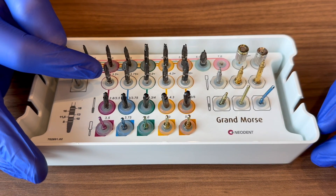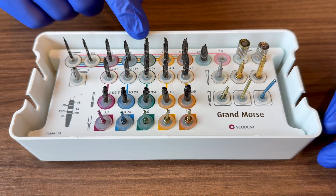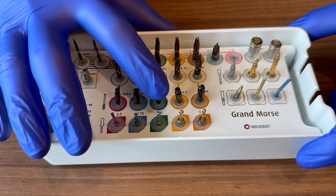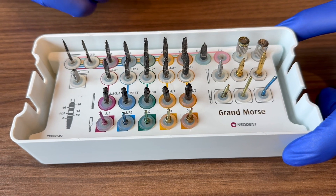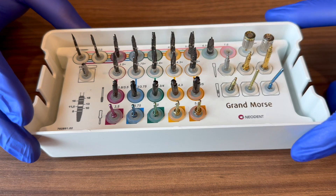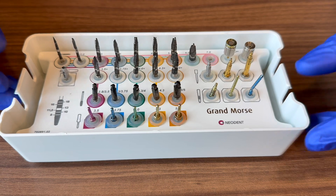There are additional drills for special situations. In extremely dense bone when placing a 4 by 10, you may want the 4-plus drill — it's slightly larger than the 4.0 and widens the osteotomy a bit. If you have ultra-dense bone with a cortical plate at the crest, use the profile drill at the bottom to remove some cortical bone so the implant doesn't get jammed on the way in.